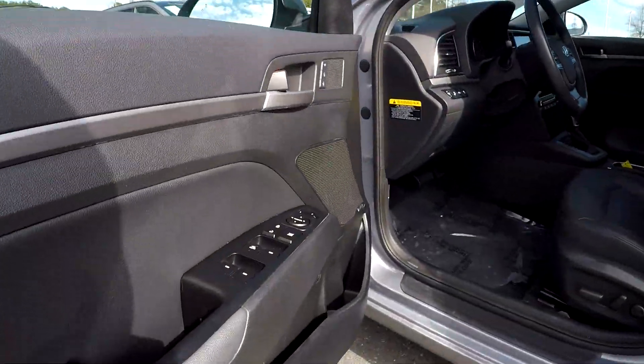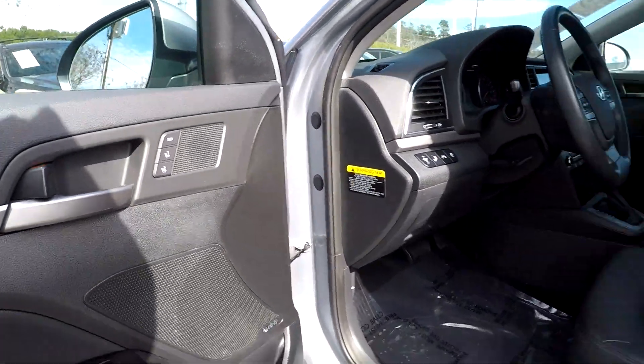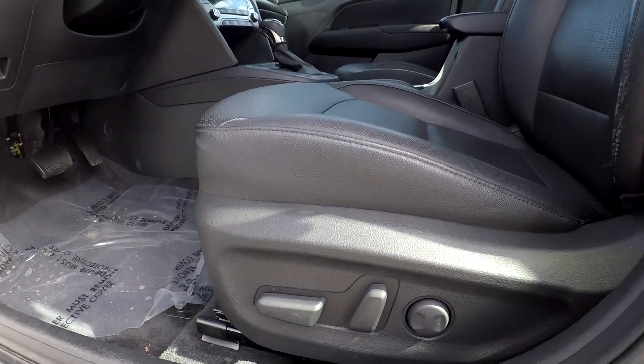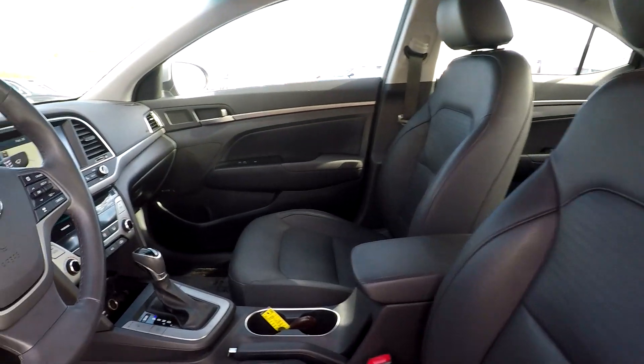Starting here on your driver's side, you're first going to see that you're going to have fully powered locks and windows here for you. You will have two presets here also. You can come down here and look at your seats and see that they are going to be fully powered. Nice, soft, black leather interior here for you.